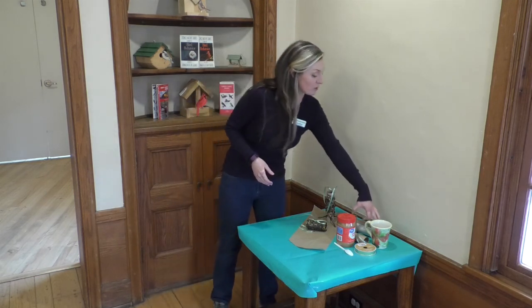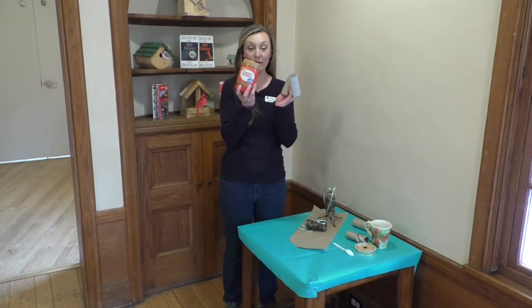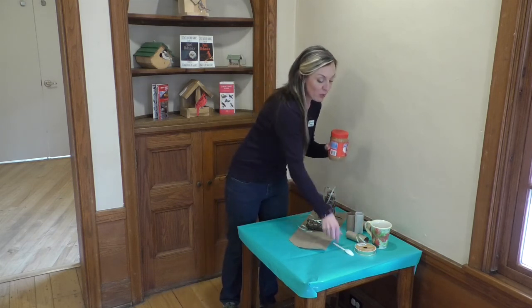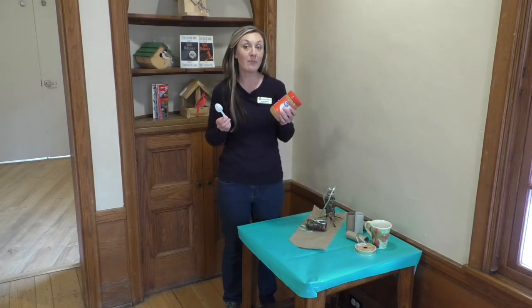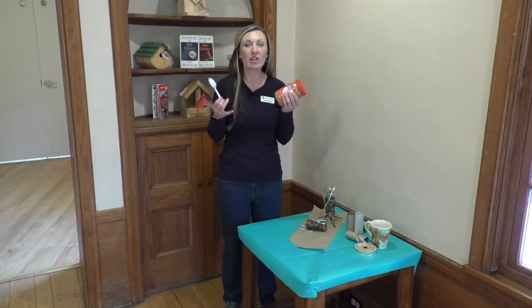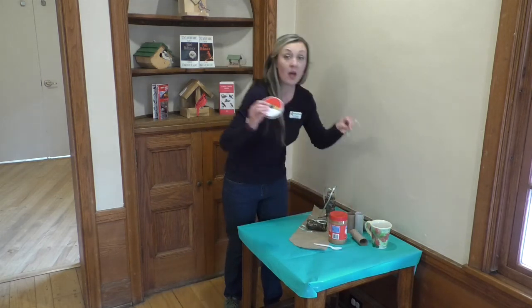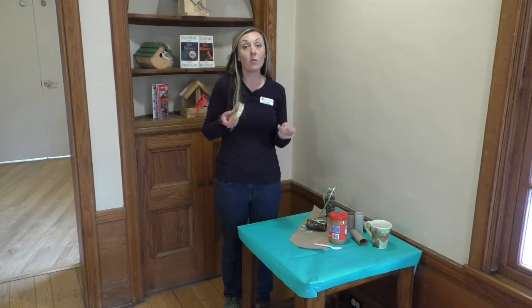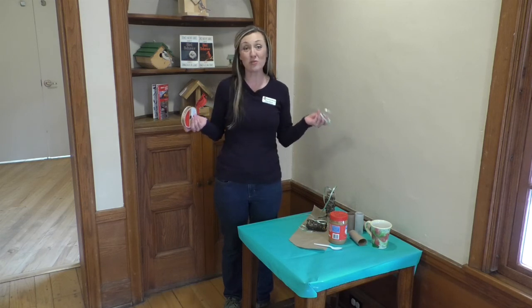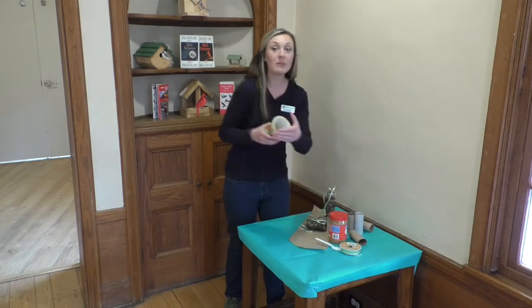To get started, what you'll need are some cardboard tubes, some peanut butter, and something to spread your peanut butter with. Now if you're a family that has a peanut butter allergy, you can also use cashew butter or sunflower butter or whatever kind of sticky nut butter you might have at home. I'm using ribbon, but you can also use string or twine or even dental floss — anything that you can use to hang it on your tree. And we'll need some bird seed.